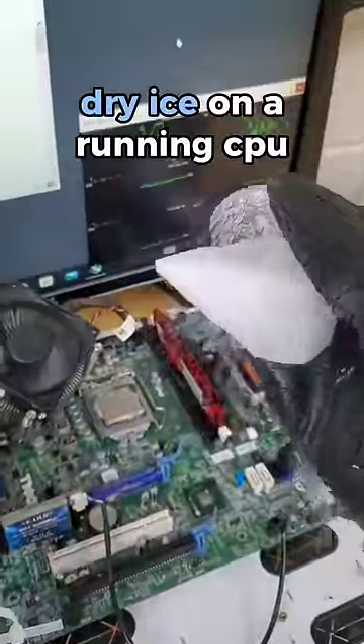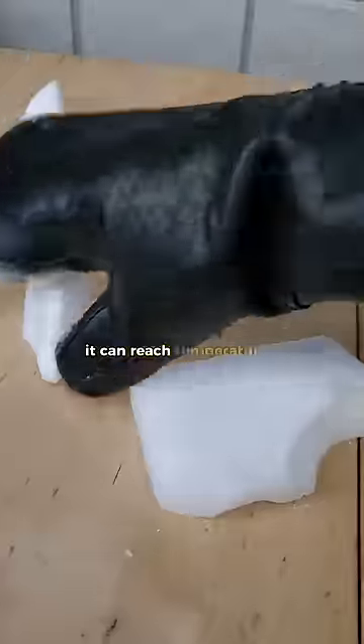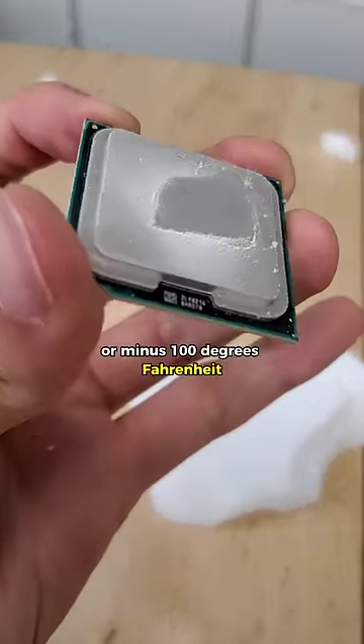What happens if you put dry ice on a running CPU? Dry ice is frozen carbon dioxide. It can reach temperatures as low as minus 70 degrees Celsius or minus 100 degrees Fahrenheit.